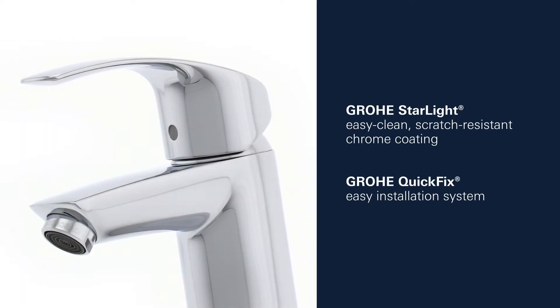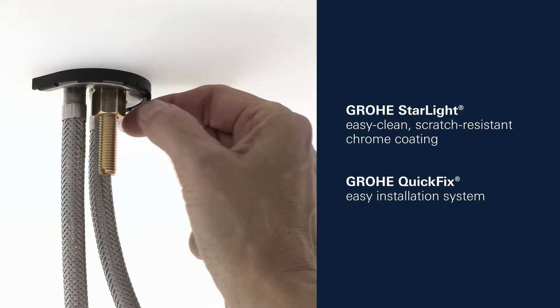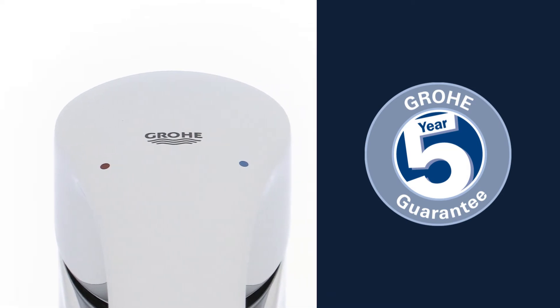This product also comes with Grower's Starlight Scratch-Resistant Chrome Finish and the Grower Quick-Fix Installation System for swift, simple fitting. And you can be certain of the outstanding Grower quality, all backed up by our 5-year warranty.